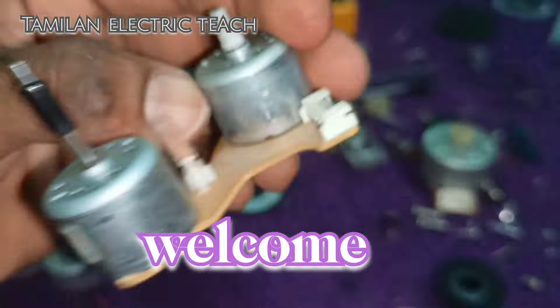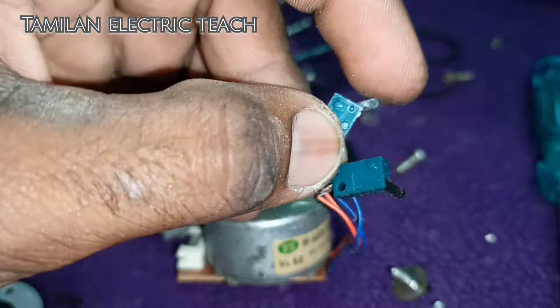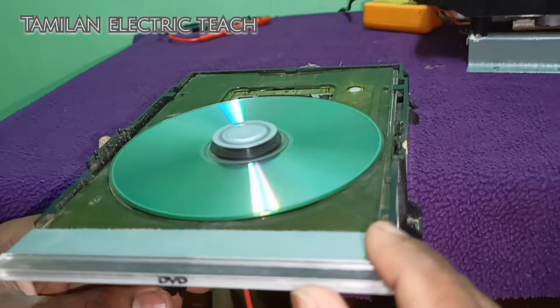Welcome to Tamilane Electrics! In this video, you will see a cassette right in DVD and VCD player.